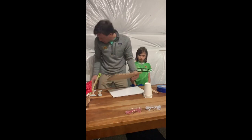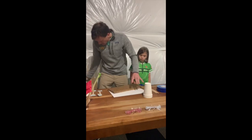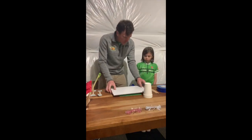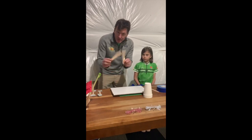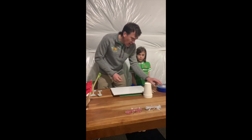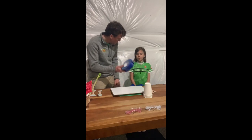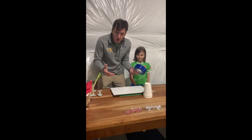Then you're gonna need some cardboard — just random cardboard you found. You can use a big piece and cut it down, or you can use some foam board. We've also got a couple of popsicle sticks, which will come in handy a little bit later. And then we have one of the best things for science: duct tape.